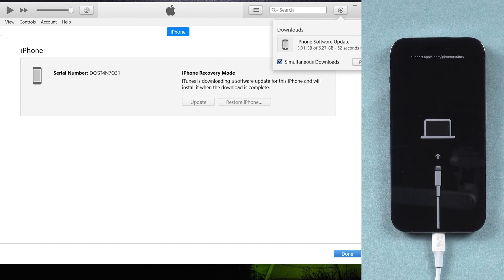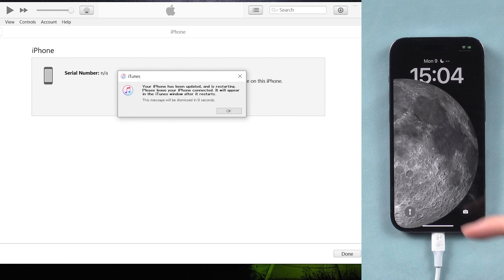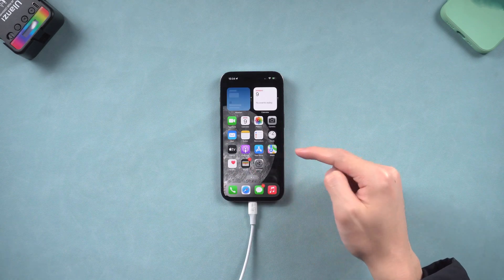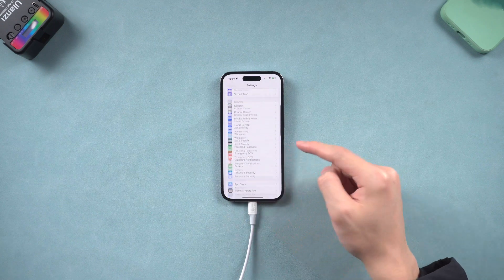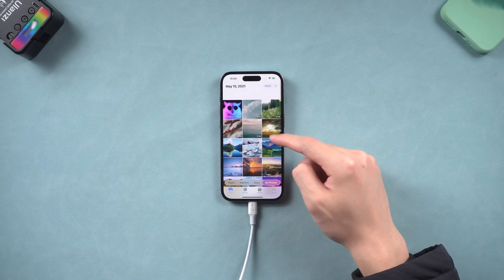Wait for iTunes to finish downloading and it will start to update your iPhone. The process will take a long time, so wait for it. Then you can see my iPhone is back to its normal state, but I did encounter a failed situation before. So for data safety, I still recommend method 1 and 2.